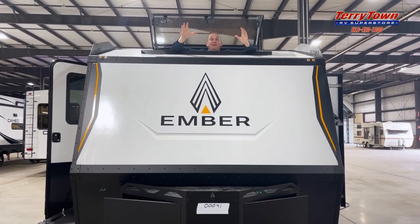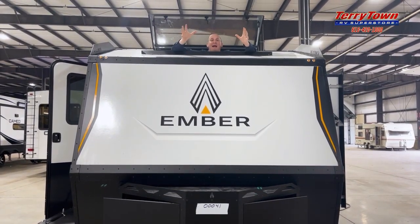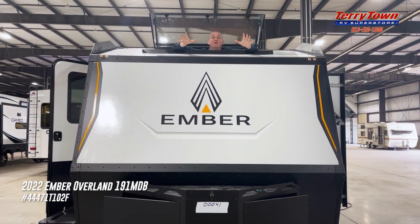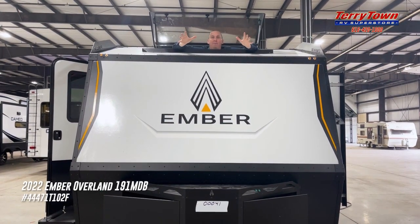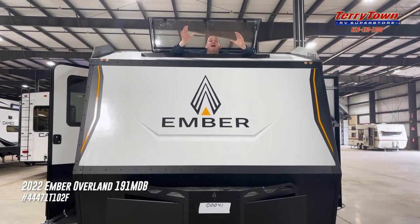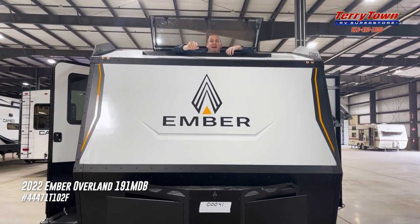Hey, it's me, Mark Dalmark at Tarrytown RV in Grand Rapids, and we have an exclusive for you today, folks — an Ember RV, one of the first ones off the line, brand new company out of Indiana, true off-road trailer. We're going to tell you a little more about it here in about two seconds.